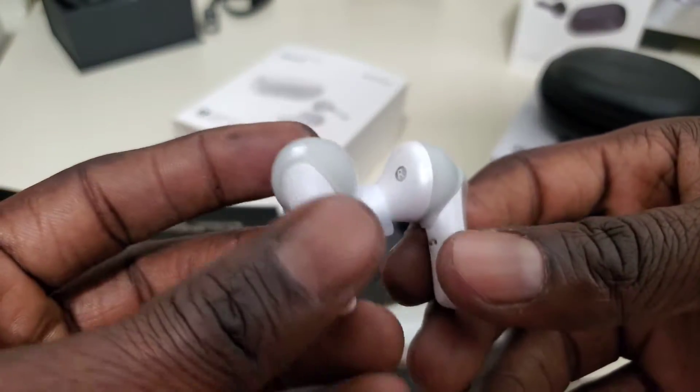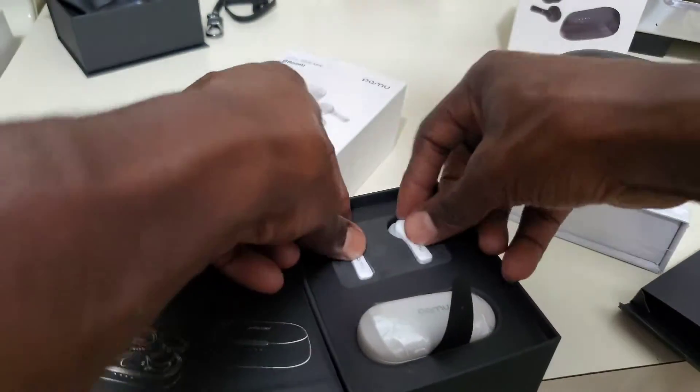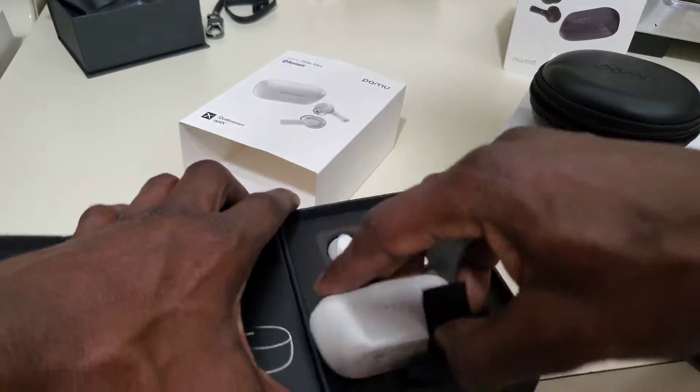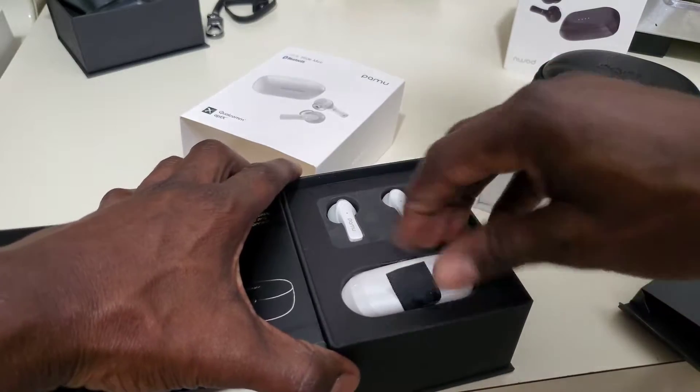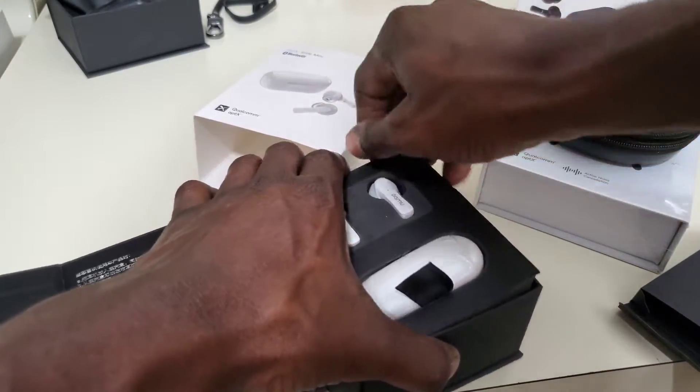I can't wait to put these on and just try them out. I cannot wait to do this soon. Let's crack open the box some more and see what's inside the package. Same stuff of course, like the black ones.